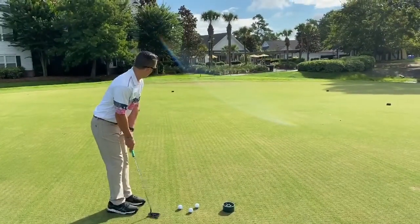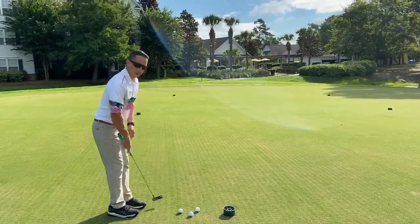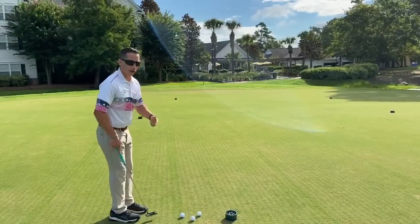So here's my practice stroke. I'm going to try to use that same stroke, same speed for my regular putt now.